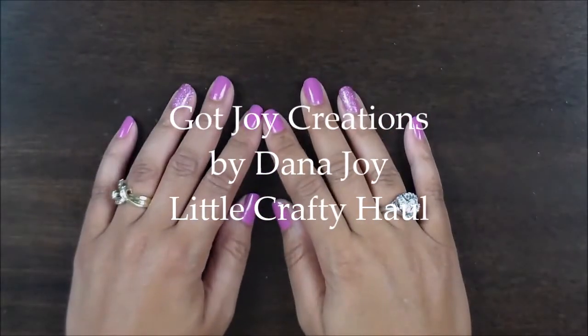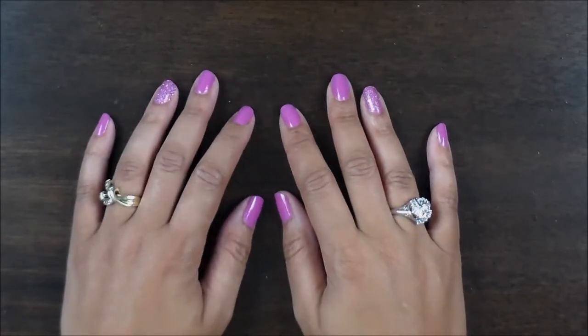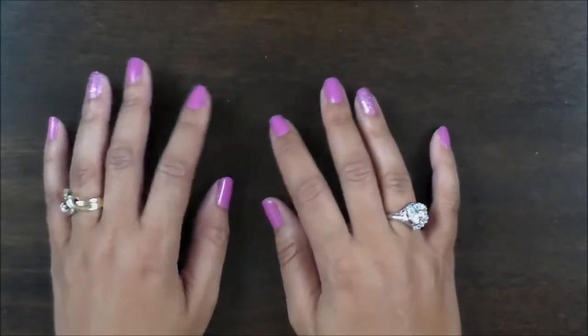Hey everybody, it's Dana Joy from God Joy Creations. Today I want to show you some items that I picked up recently from Paper Trey Ink. I really love their products and I like their Phrase Place Sets. So let me show you what I picked up.